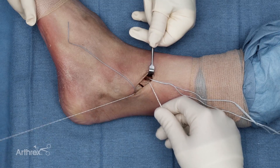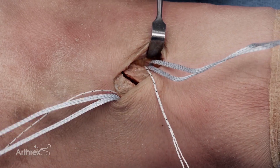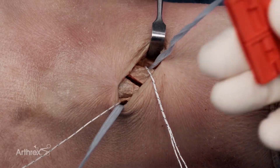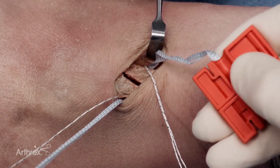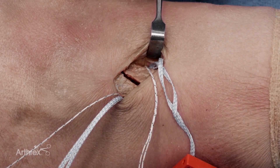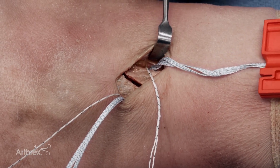Now that the fiber tape cerclage and the fiber link have been passed around the fibula, one key thing for the second pass is to bring the entire fiber tape cerclage very close to the bone. This keeps you from having to overcome as much friction when you eventually tension the fiber tape cerclage.